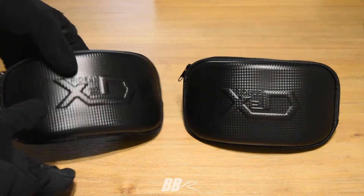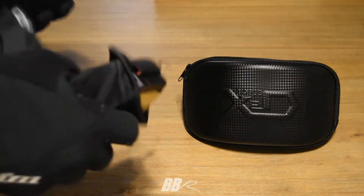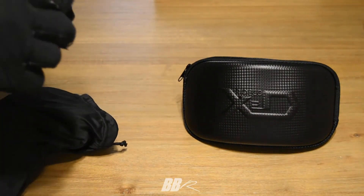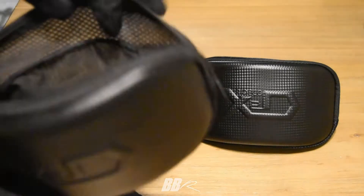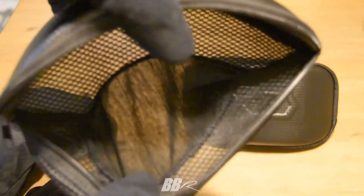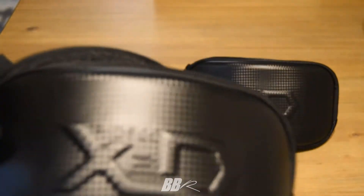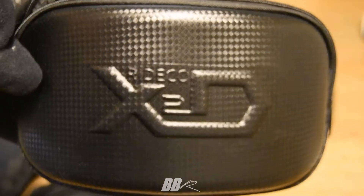Let's start with the case. There's a pretty strong face to it to protect the lens, and the back part of the case is mesh — very breathable. If you're someone who puts sweaty goggles into their case, this is great. No worrying about moisture building up. The face of the case is extremely durable — I wouldn't worry about tossing these in any bag.